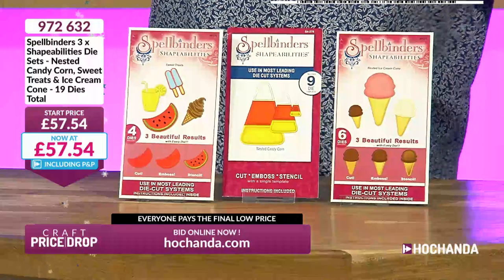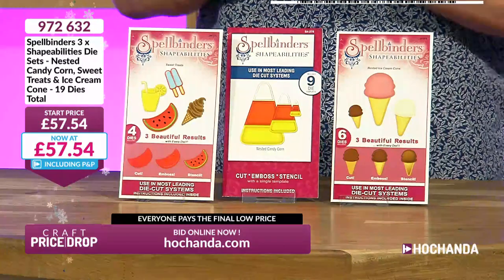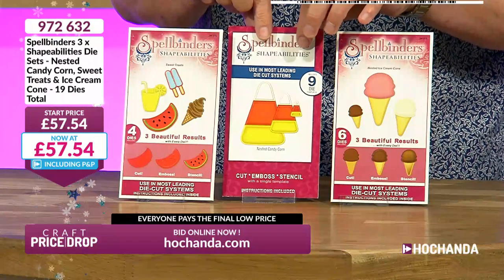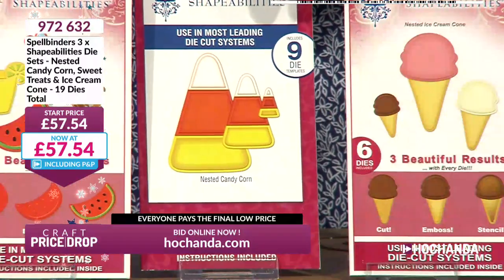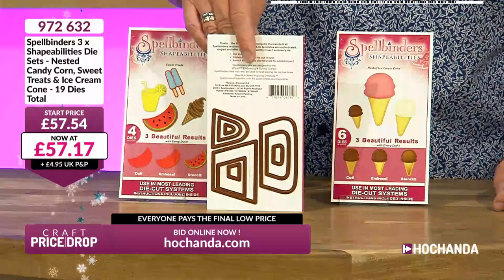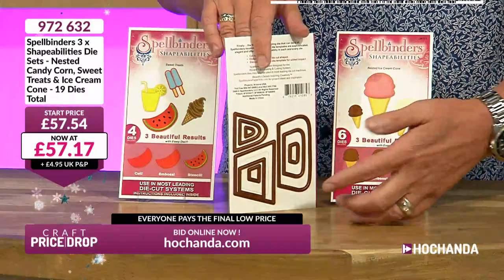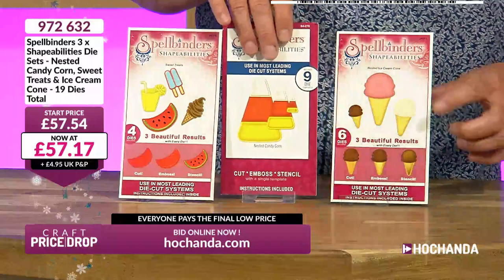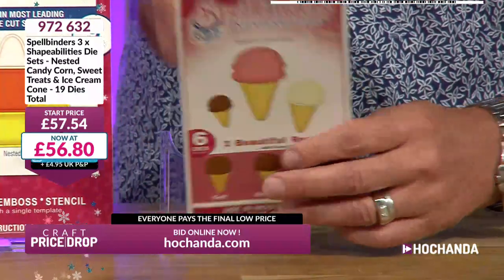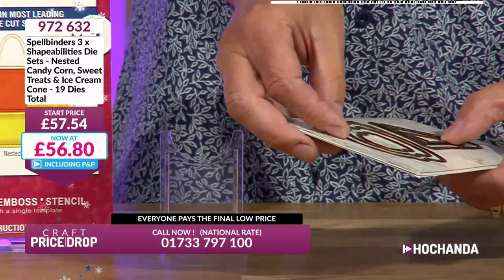Bearing in mind the current temperatures, this next item might be right up your street. These are Spellbinders dies — a little bit of fun but brilliant quality. This particular set is novelty candy corn — quite American; think of it as a really interesting shape like a pot, container, or handbag. You get nine dies in that one. Then you get three different sizes of ice cream with cones — a small, medium, and large — six dies in that set.